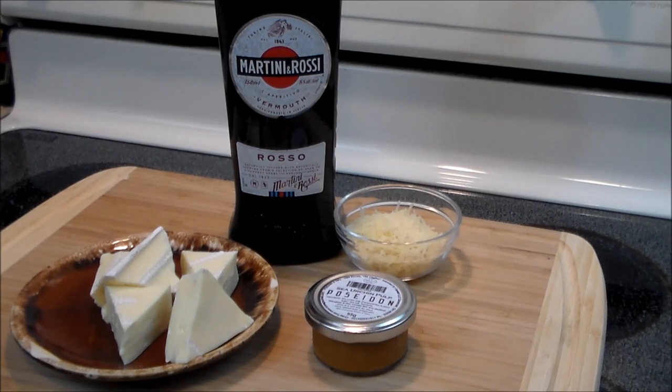Hello everybody and welcome back. Thanks for joining me. Today we're going to make something delicious — a cheesy creamy urchin cream sauce served over four cheese tortellinis.